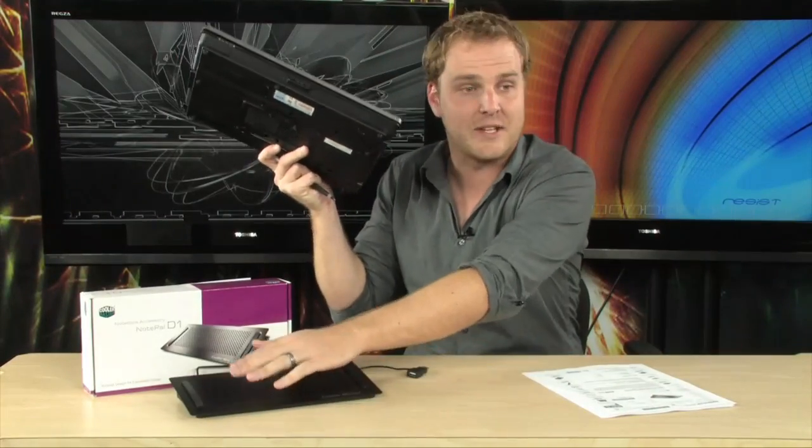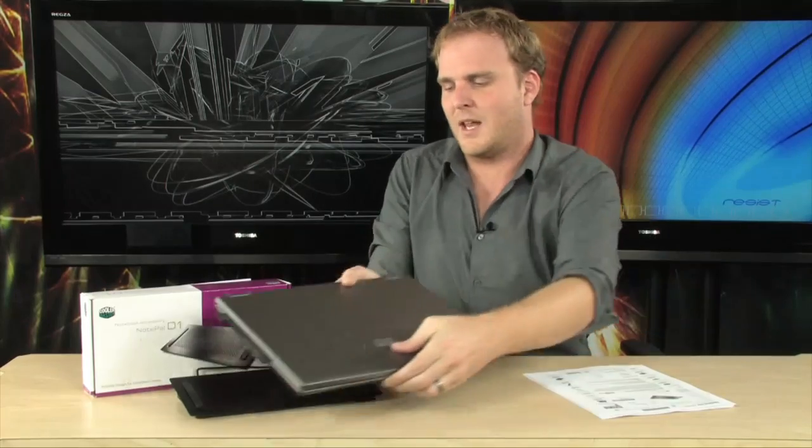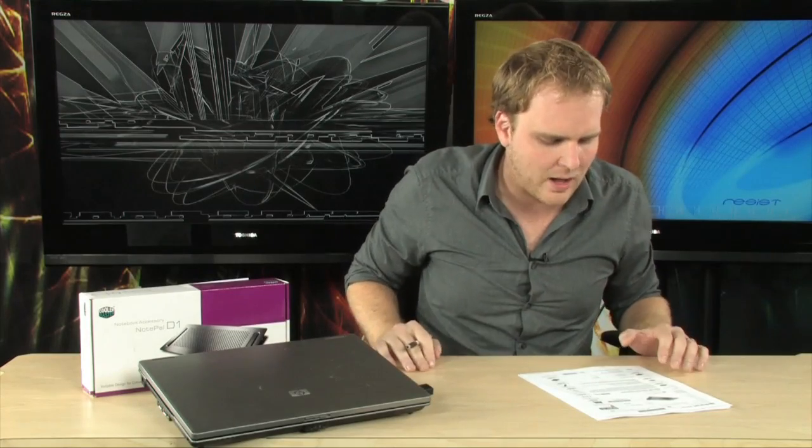Let me show you how difficult this is to set up — this is hard. You take your laptop and then you take your cooler. Set the cooler on your desk, then take your laptop and set it on the cooler. Then you take your USB cable and you plug that in to the USB port on the laptop. And there you go, all set up.